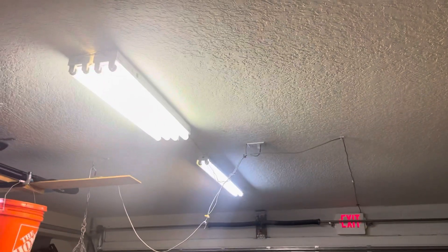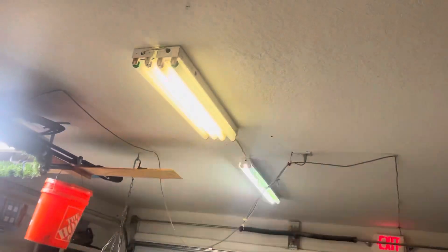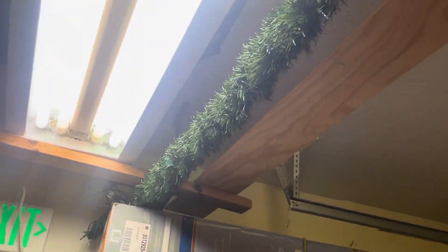Stay tuned for more fluorescent lighting videos. I want to do videos on all these fixtures — maybe show you how to replace the bulb in one of these types. I also have a new socket here. That one hums a little bit even though it's an electronic ballast. So thank you for watching — subscribe, comment, and like this video, and have a great day.